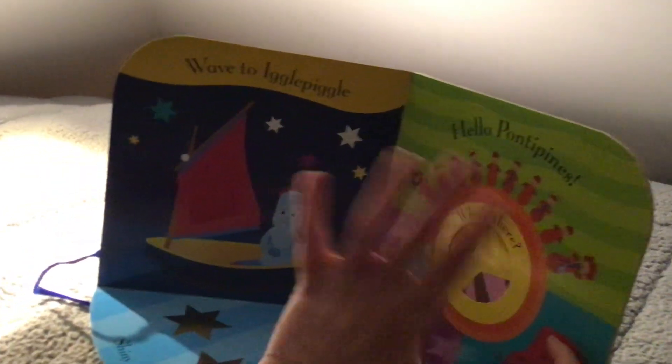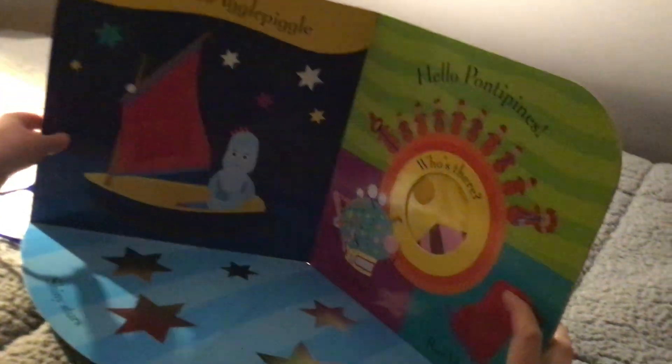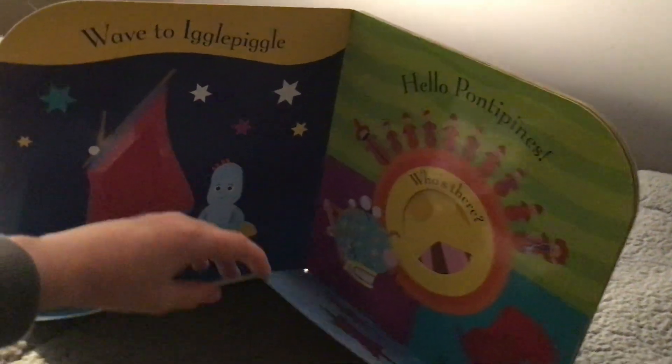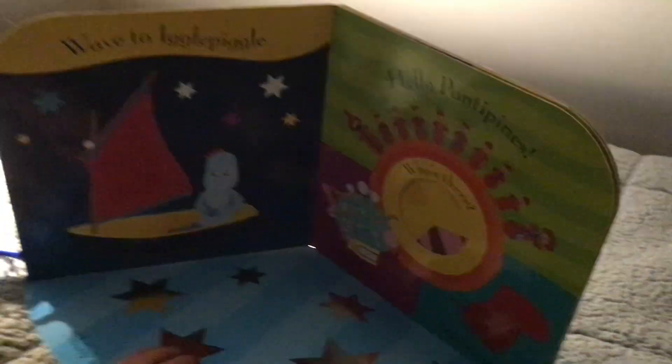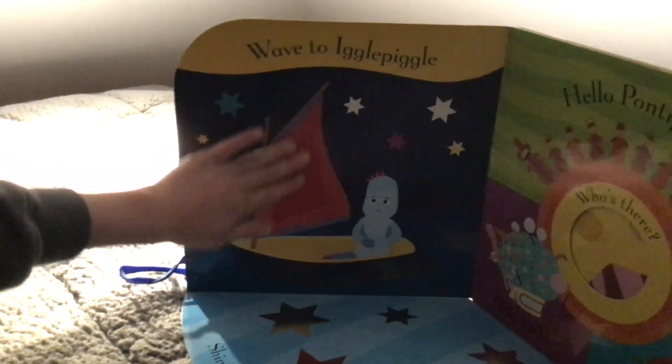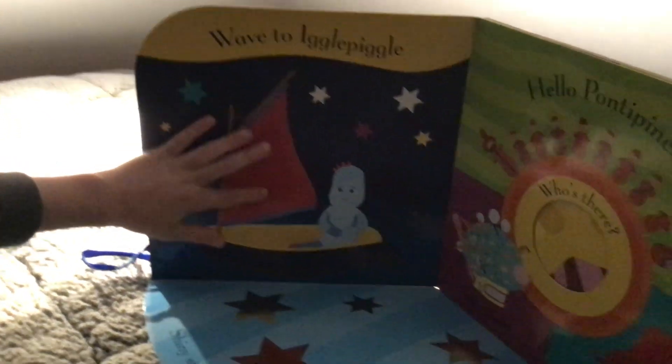Wave to Iggle Pickle! Big Boy, you're going to have to hold the book because I need to film. He's in his boat and there's a beautiful fluffy red sailor — nice texture, lovely. And what's over here? A shiny star.